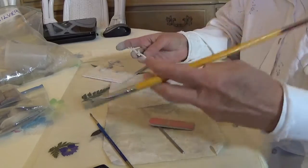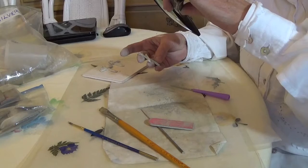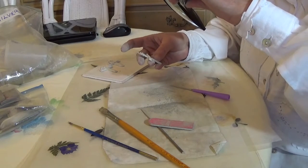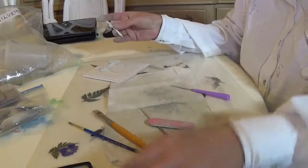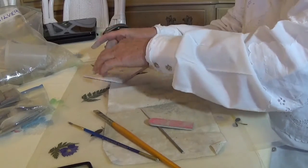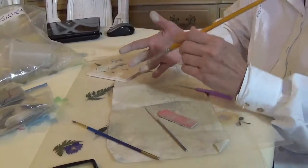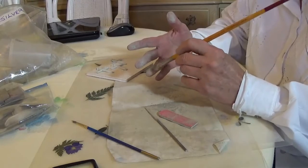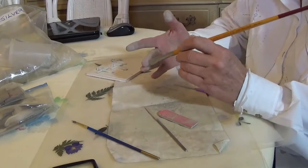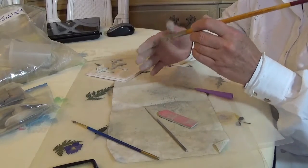All right, I think that one is ready to fire. I've got a couple more here that I'm going to work on now. Let me get my stiff brush first — these are old artist brushes but I keep them just for this. I don't move back and forth between other things.